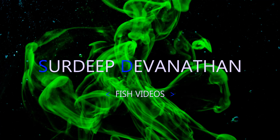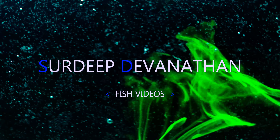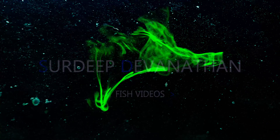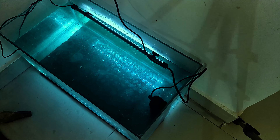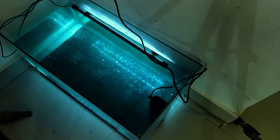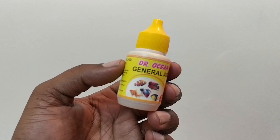Hey, what's up guys, this is your fish guy here. In this video I'm going to show you how to make a better community fish tank. This is where my betta has been all this while — he's been alone, there's no rivals, there's no decoration, just a filter and light.